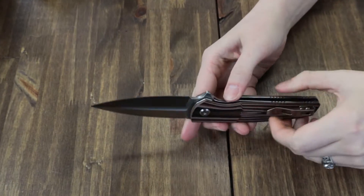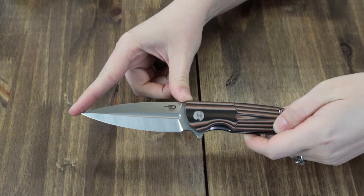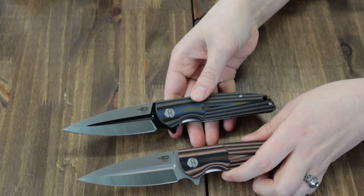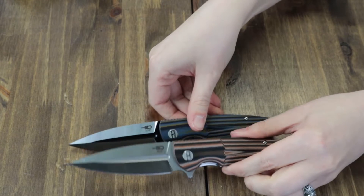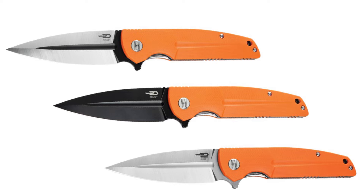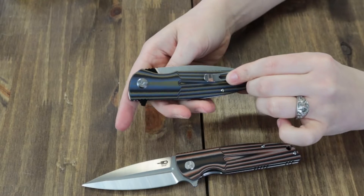Let's go to specs. This flipper is 8.39 inches overall with a 3.67-inch 14C28N spear point blade, available in black, satin, and two-tone finish. This version is the satin. The handle on the satin one is multi-orange with black, orange, and beige G10, while the two-tone is multi-blue with black, blue, and brown G10.